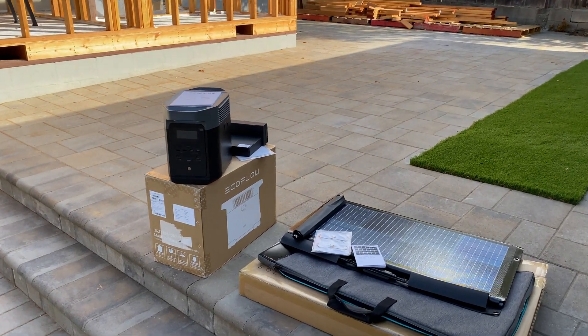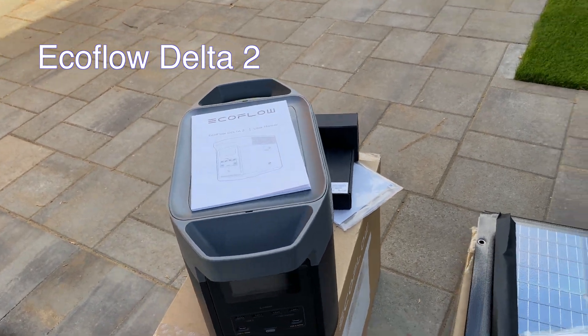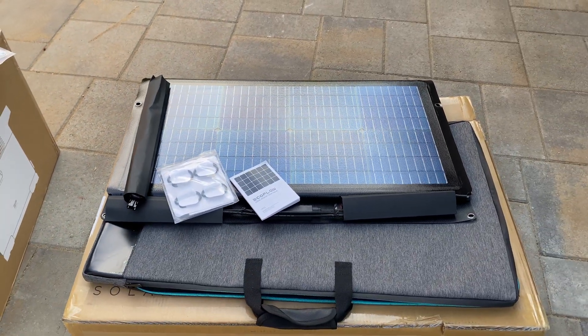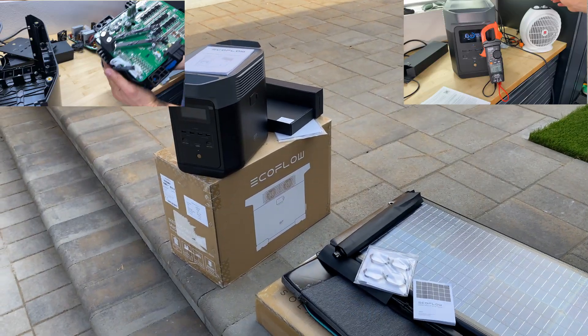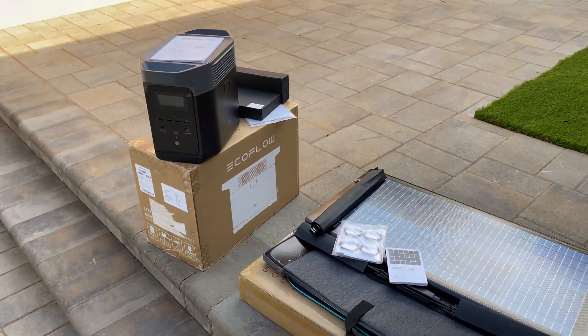Hey guys, in this video I'm going to review the EcoFlow Delta 2 power station and the bifacial solar panel. I'm going to perform multiple tests for the power station and solar panel. Let's jump into the video.